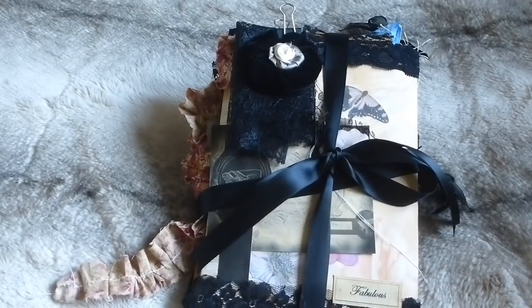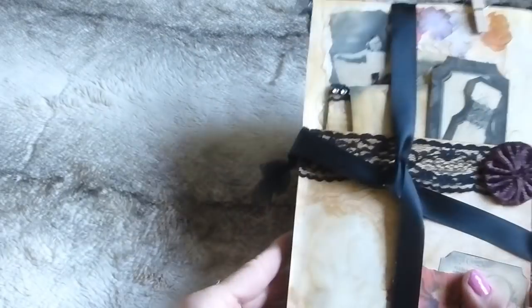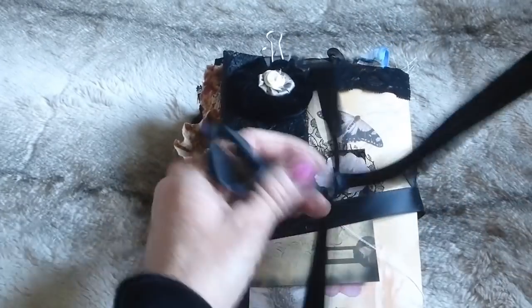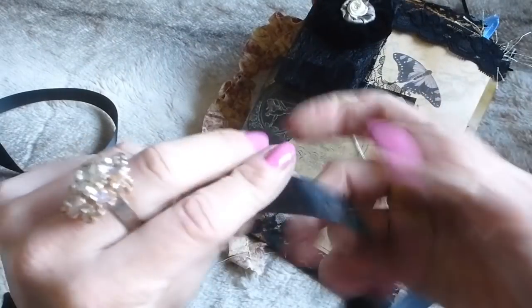Hi guys, this is Tina back again. I'm here because I didn't have enough space to do this video with the other items. So this is a massive, massive kit, and it's bound with this gorgeous black satin ribbon.